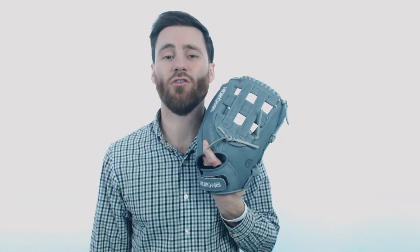Howdy there, it's Ben from JustGloves and I have the Nakona American Kip 12½ inch Fast Pitch Softball Glove. You're going to see the awesome light gray colorway to start out with this glove — I think that is really going to stand out on the fields this season.